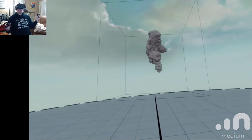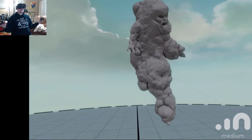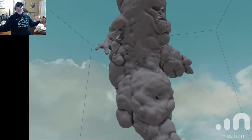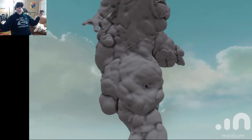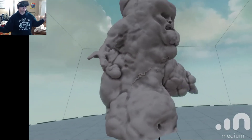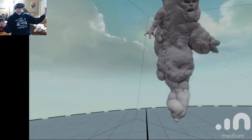I can also make it bigger — I can pull it in close to me and then just blow this thing up. Yeah, it's insane. It looks like the Stay Puft Marshmallow Man on steroids, that's angry.